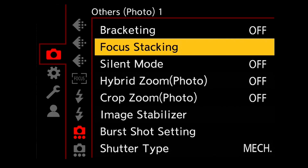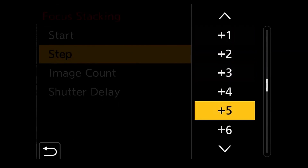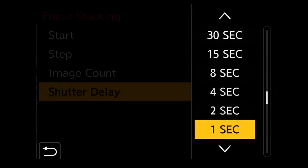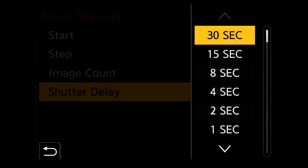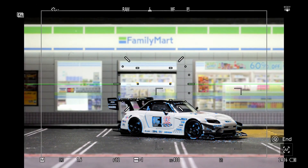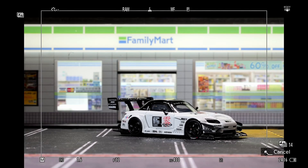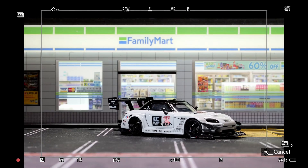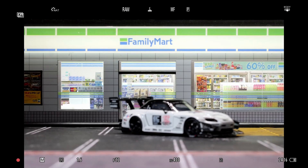Then, focus stacking — great for product shoots or landscapes. All focus points are combined into focus. You change the focus point across the same photos. If you want to do this in Photoshop, you can. So in 44 megapixel, you change focus point by focus point in the camera itself.